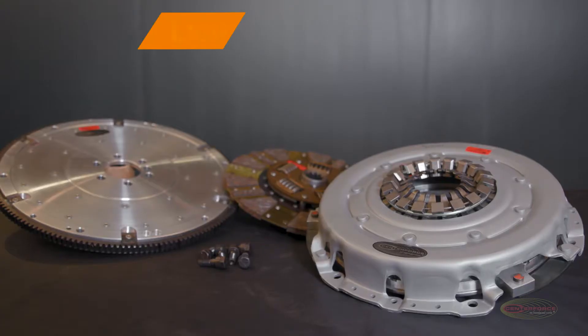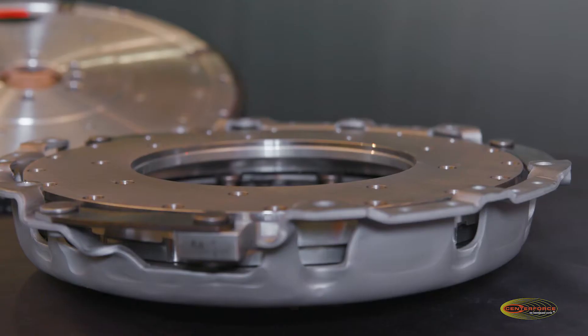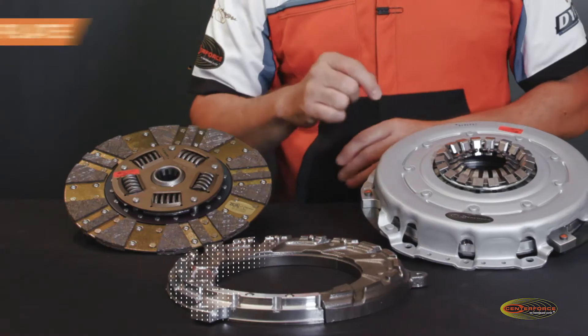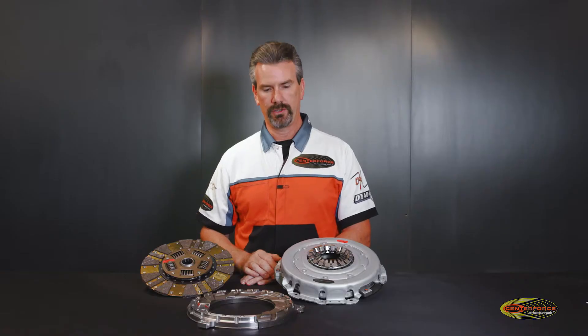Hi, this is Will Beatty at CenterForce. This is our LMC, or Light Metal Clutch series. The LMC clutch was engineered and designed with low inertia in mind, meaning inside of this pressure plate is an aluminum pressure ring which drastically decreases the inertia and weight of the clutch.